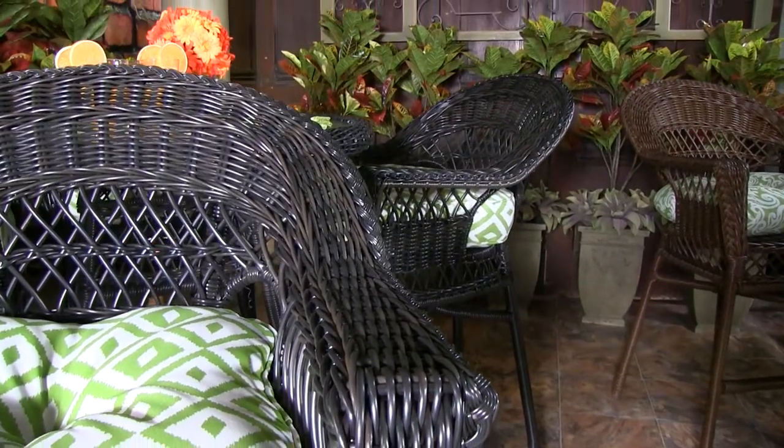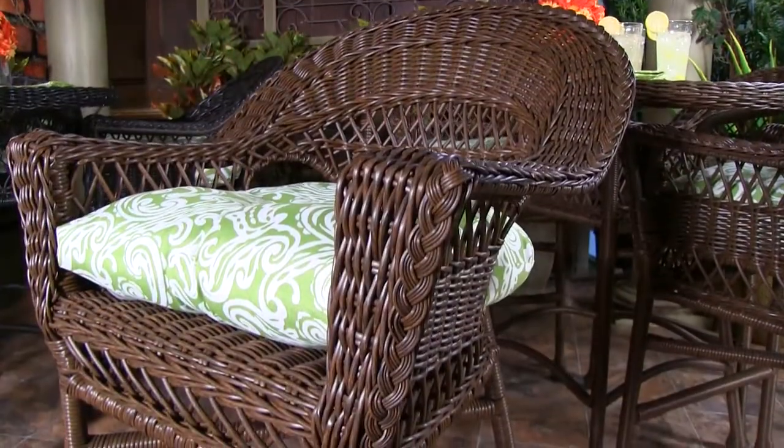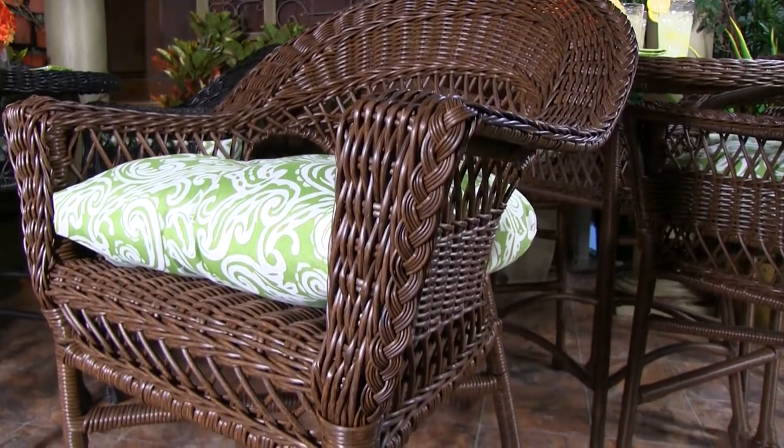This comes in two colors — we have the ebony that you're seeing here and the cedar that I'm showing here. These are in bar height and are sold as sets of five where you have the table and the four bar stools. You can also purchase bar stools either singly or as additional pieces to add to your set as well.